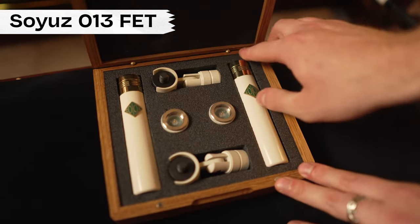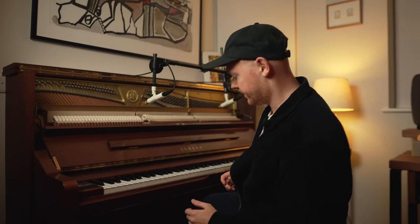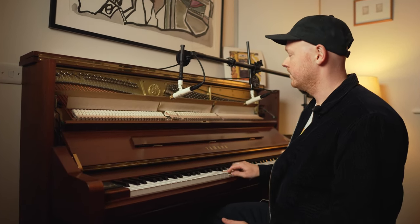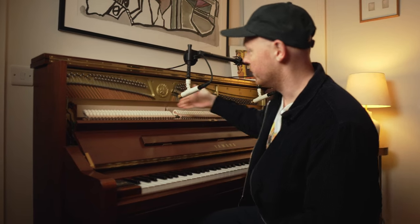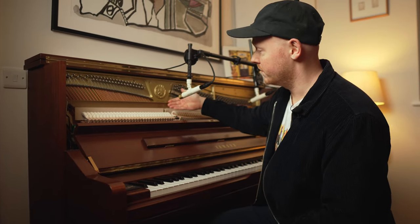Basically on the piano I take the front panel off and I set up a pair of microphones. These are the Soyuz 013 FETs — really lovely microphones — and I set them approximately 30 centimetres apart. For the style of music I'm making I really enjoy the warm sound of this felt here on the piano. Without it it's very bright, but with the felt it softens the sound and makes it a bit more rounded and warm. I'm pointing the capsules of each microphone directly at the strings, down a little bit, and it's fairly close — maybe 15 centimetres or so from the strings.